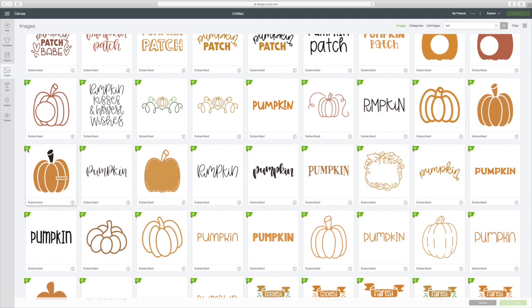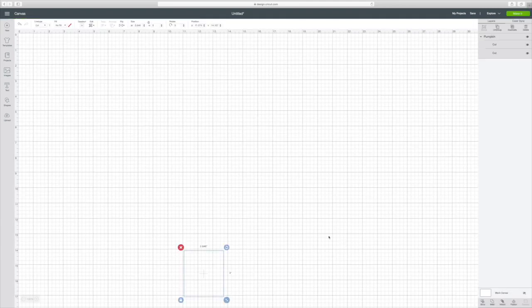You do have to be an Access member to get this because it has a little 'A.' So I'm going to click on this — it will put the green box around it. Then go to the right bottom corner and hit 'Insert Images,' and that will put this on our canvas. We'll just drag it up here.